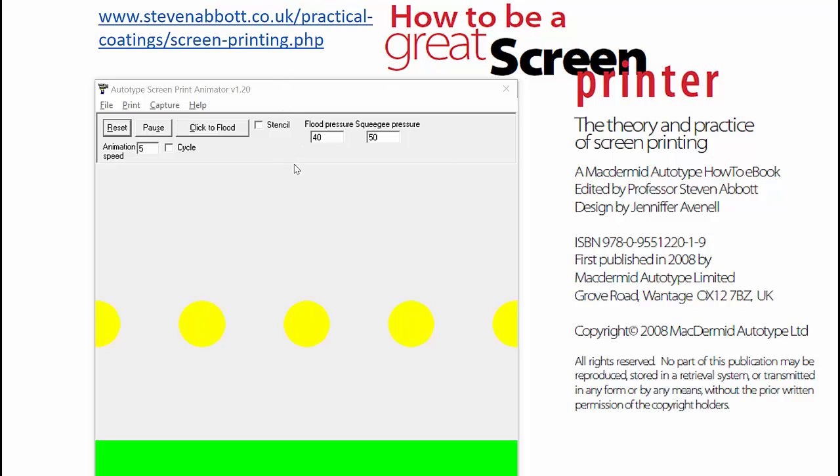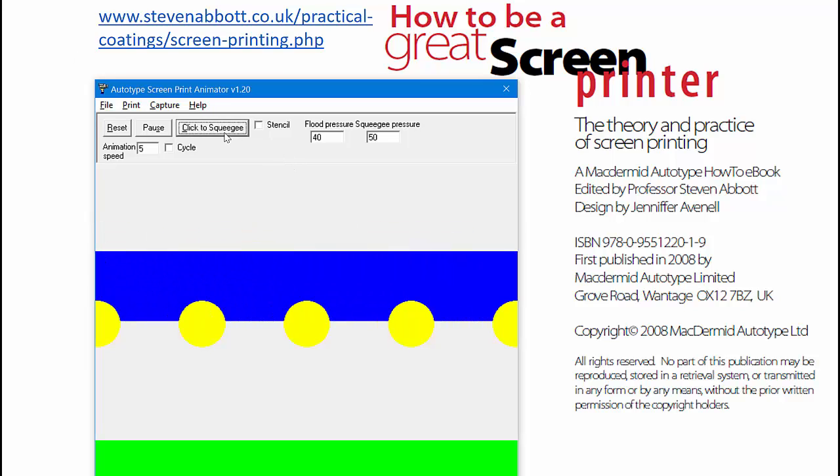Most people totally misunderstand screen printing. It's very, very simple. First of all, you flood. Most people think the flood is designed to fill the mesh right down to here. But in fact, you want a relatively light flood, which just covers the top.